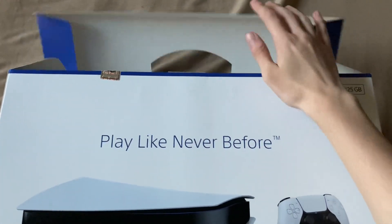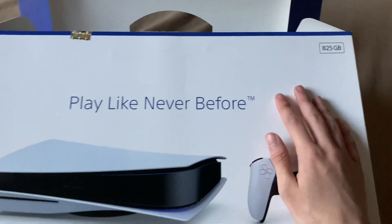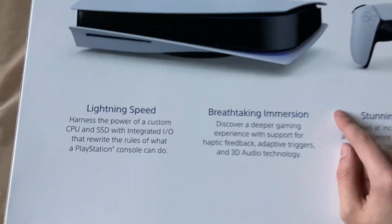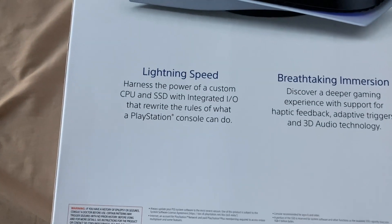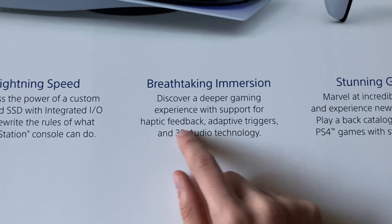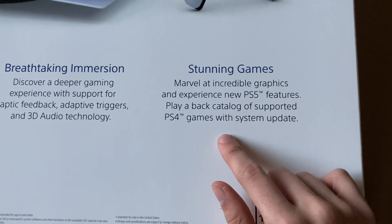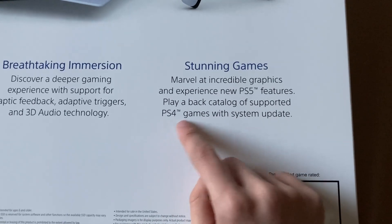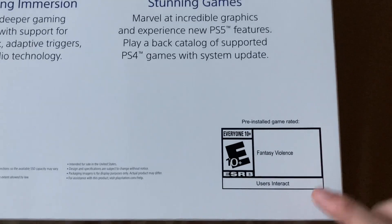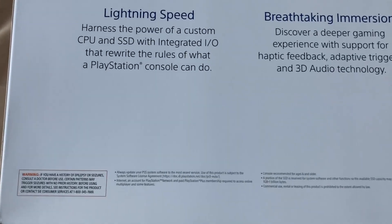The tape is already cut to make it easier to access, but it doesn't want to stay closed. This is the back of the box. It says it's 825 gigabytes. It says 'Play Like Never Before' — lightning speed, the power of a custom CPU and SSD with an integrated I/O that rewrites the rules of what a PlayStation console can do. It also mentions haptic feedback, adaptive triggers, and 3D audio technology, plus backwards compatibility with supported PS4 games via a system update. The pre-installed game is rated E10+ for fantasy violence.